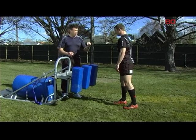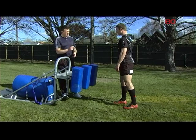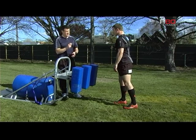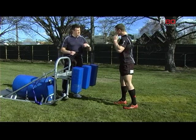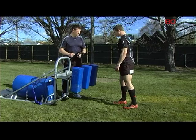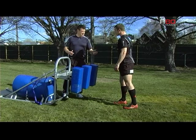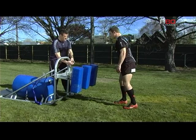What I'll get you to do is I'll call crouch, touch, pause, engage, and on the E of engage I will initiate the engagement and then you follow it up. It's great for encouraging muscle memory and getting players to feel the speed that they need when they're engaging at scrum time. After that we'll do one and then I'll disconnect it and I'll get you to do it by yourself without me assisting you.